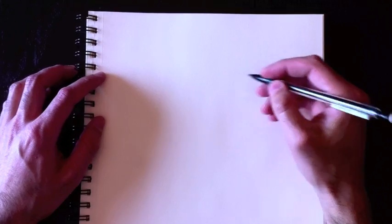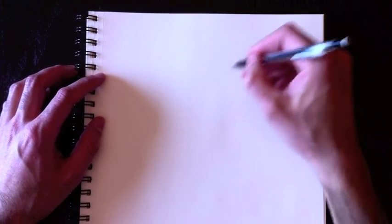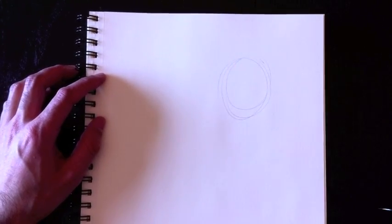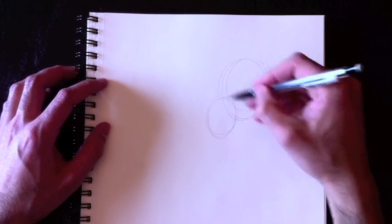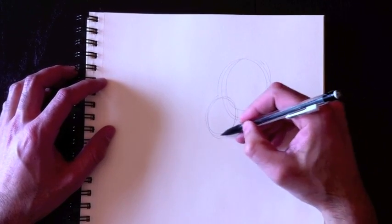To begin with, we're simply going to draw a circle — once again my favorite shape. Most of my drawings start with that. We'll draw a second circle right here on the left side, which will represent the cheek of the horse.